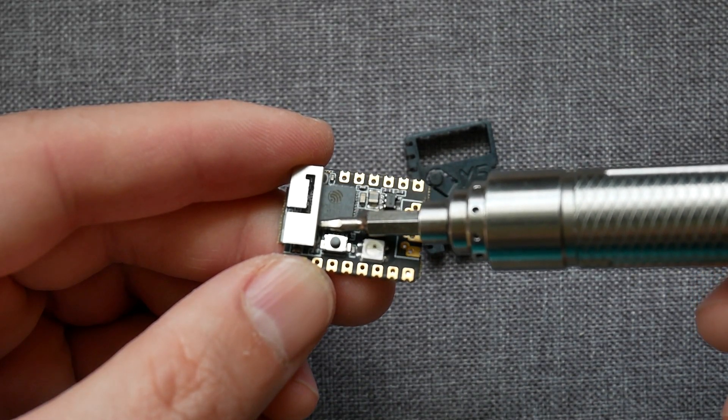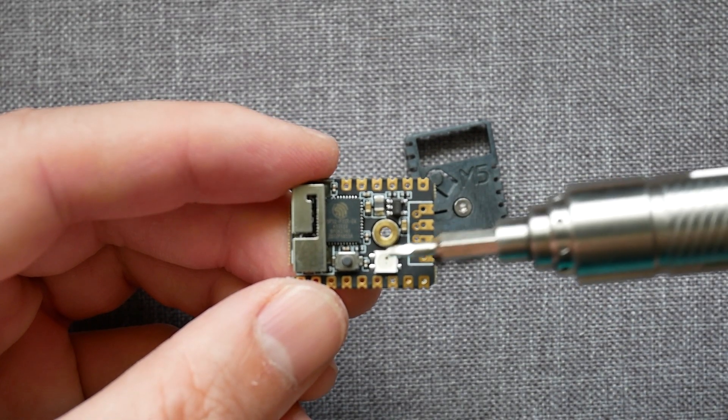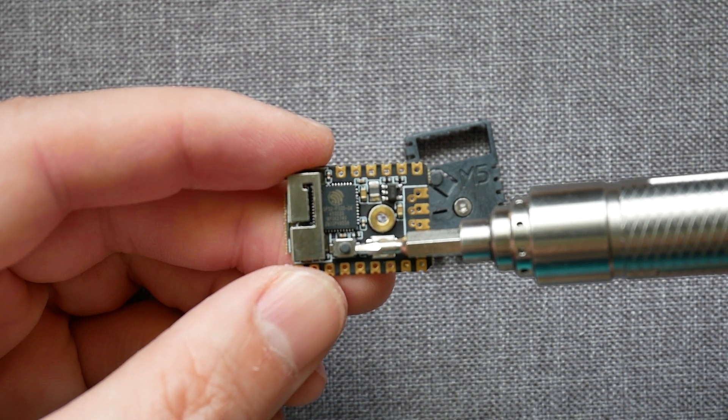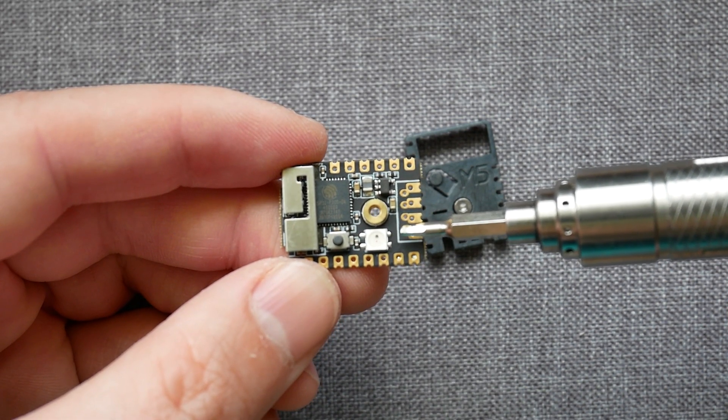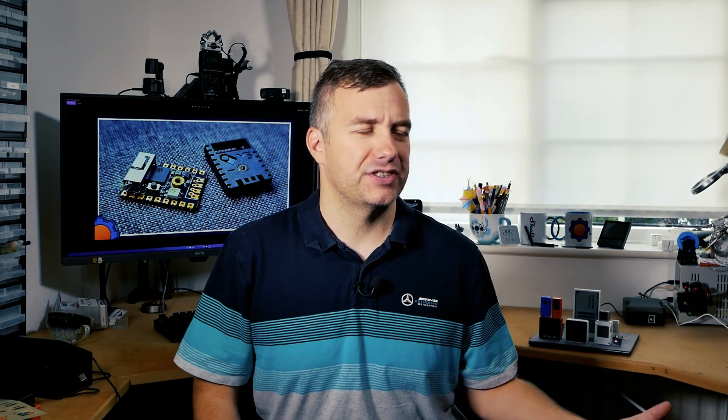Apart from a 3D antenna to increase the wireless range of the 2.4GHz network, you'll also find a button which you can customize, and an RGB LED — so you can blink it. The list of features kind of stops here; however, you could also include the Hall sensor in the ESP and the temperature sensor, which lives in there as well. However, the temperature sensor is going to be mostly reporting the temperature of the ESP itself, which isn't that useful.